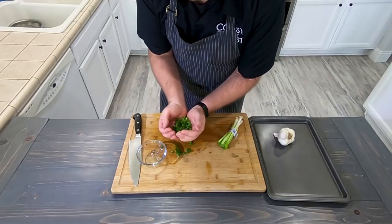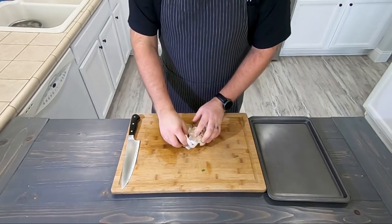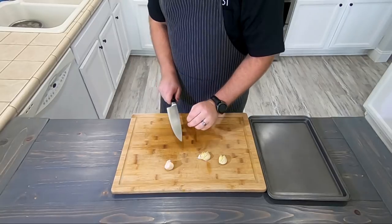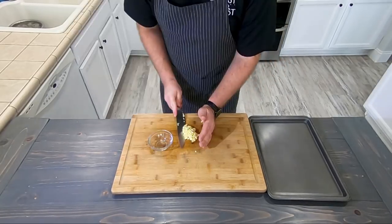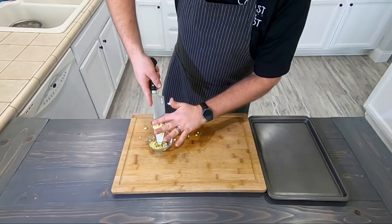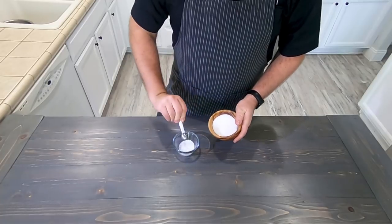Before I completely throw you off though, I have to address something. I'm slowly changing up the way these videos are done to make them a little bit more exciting. One of the things is I will not be telling you one cup of this, a tablespoon of that. I do want you guys to be able to recreate these dishes, so the recipes will be down in the description below. Back to the gumbo.